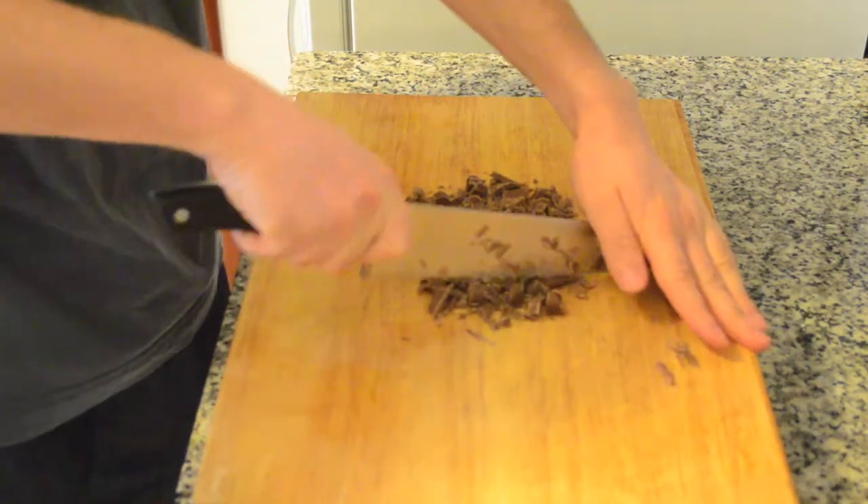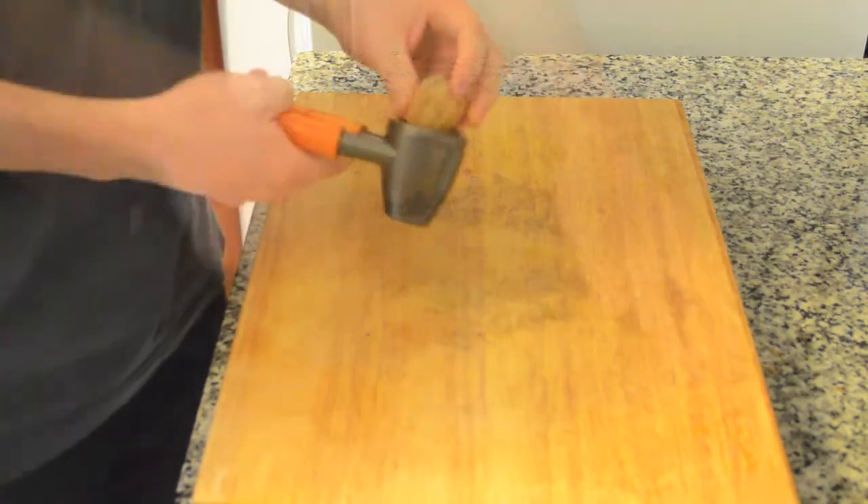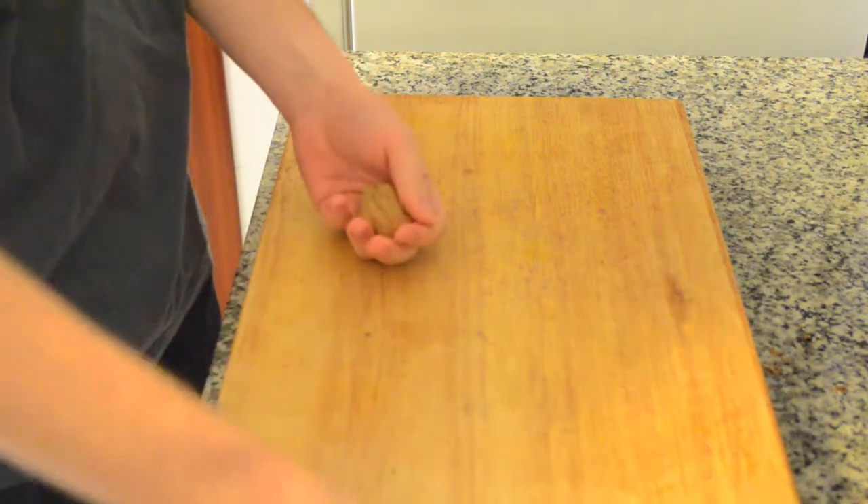Regarding the walnuts, I prefer to use walnuts with shell, because I found some of the walnuts without shell I bought had rancid flavor, which is not good for your cookies.